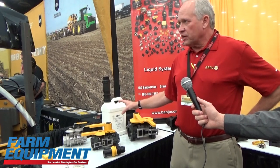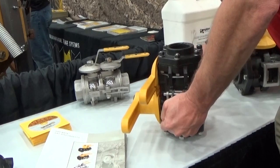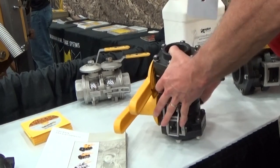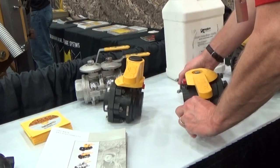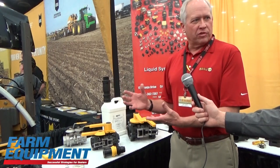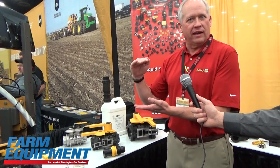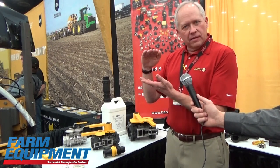What's important to customers is when they separate a hose line, the amount of product that is still in that line and what can come out. What people don't stop and realize is that when you separate a normal line, you have approximately 10 ounces worth of material that comes out. Picture that in your head — that's a Coke can, or a Pepsi if you're a Pepsi drinker, every time that much product is lost out of that line.